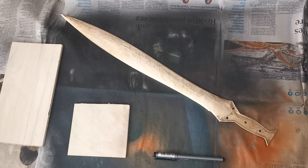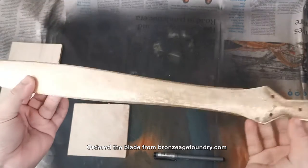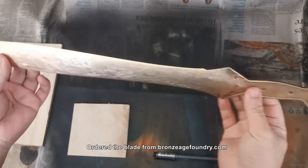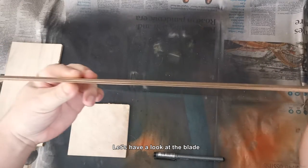Hi and welcome back to another video. Today we'll be assembling a bronze sword. I got a blade from BronzeAgeFoundry.com as you can see. The blade's actually quite nicely made.